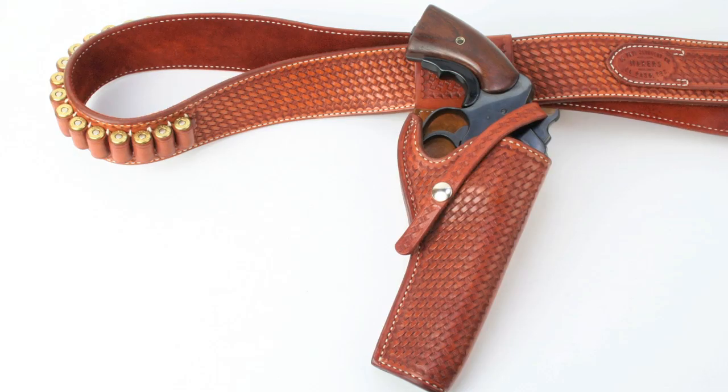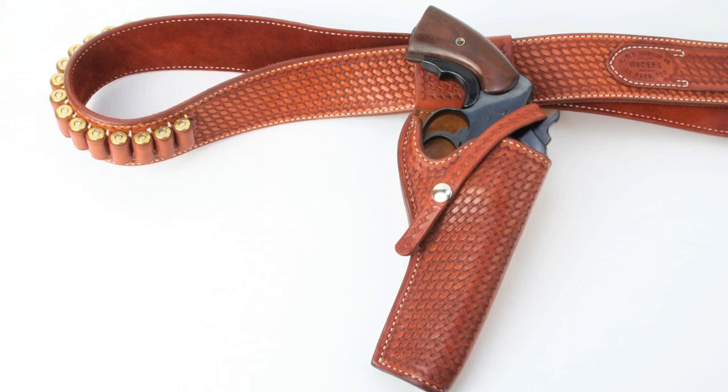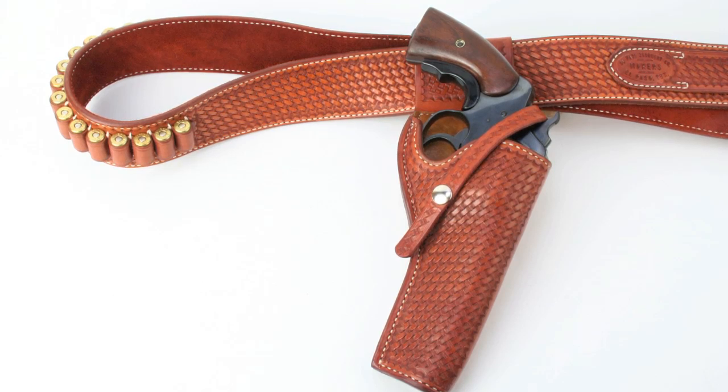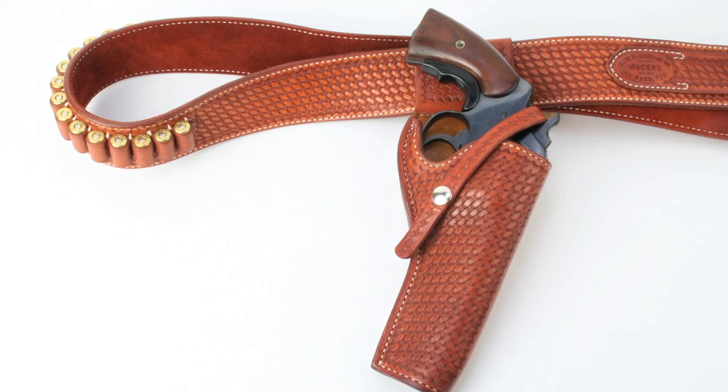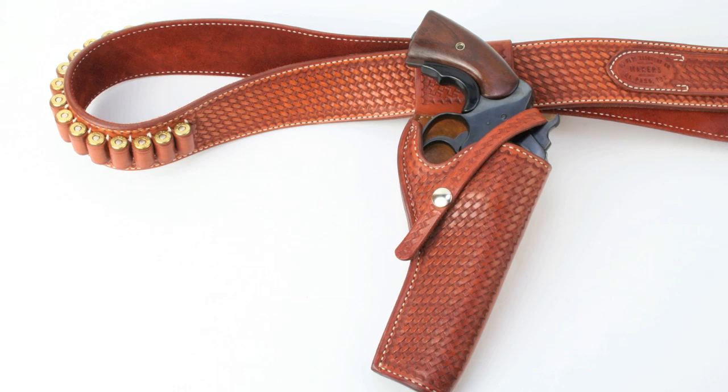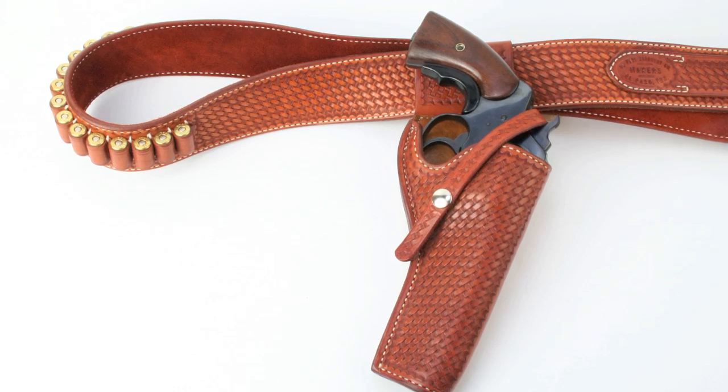That brings us to open-carry holsters, and I've got a couple that I really like. For revolvers, I really like El Paso Saddlery's number five patent rig. If you ever saw the movie Patton, you would have seen this holster. This is basically a T.O. Myers border rig, like a Border Patrolman rig. It's very comfortable, it's got some drop to it, a good angle, and I really like it. I use this same holster for a number of revolvers.